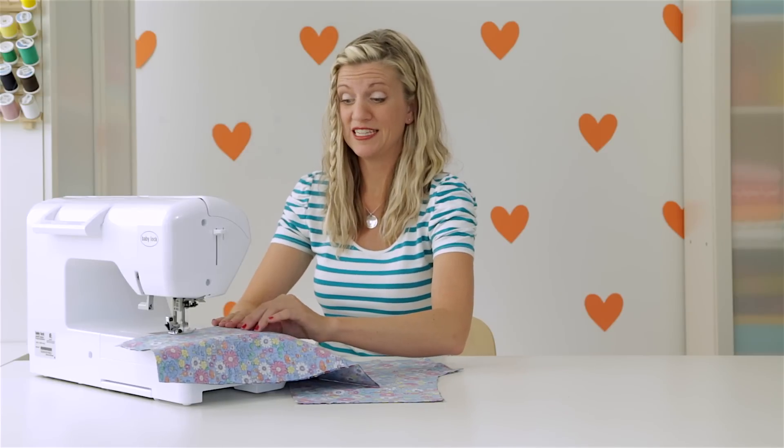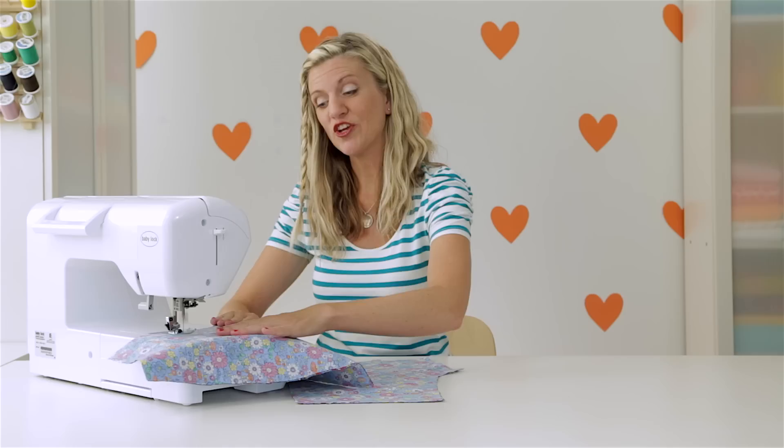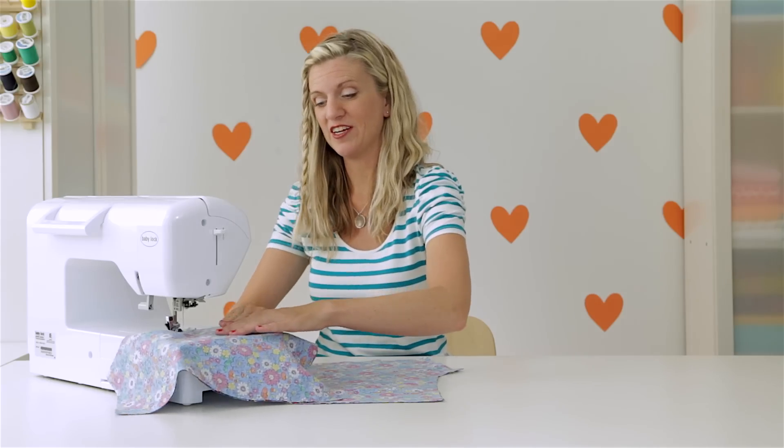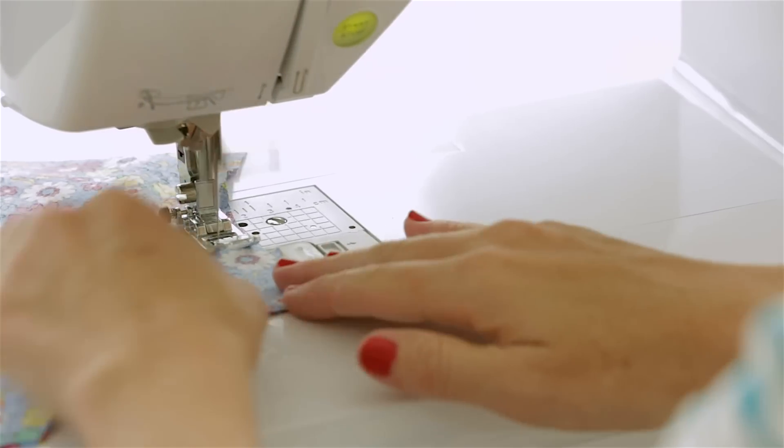If you feel like you're going too fast when you get to these curves, just adjust your speed on the speed control right there, and then you can go a little bit slower as you go around the curved area. It's important to always use the same seam allowance as you're going the whole way down.